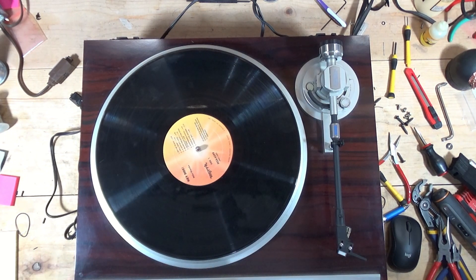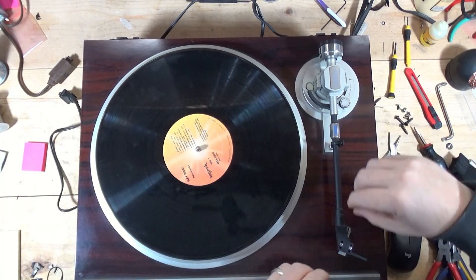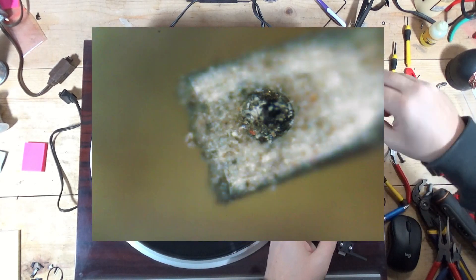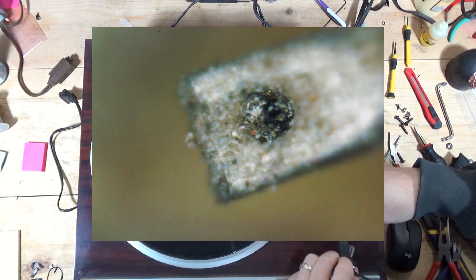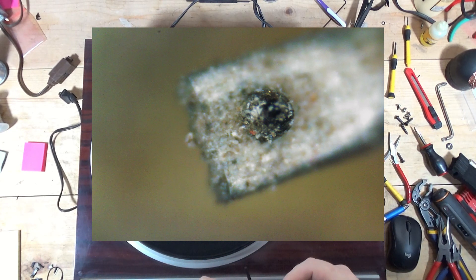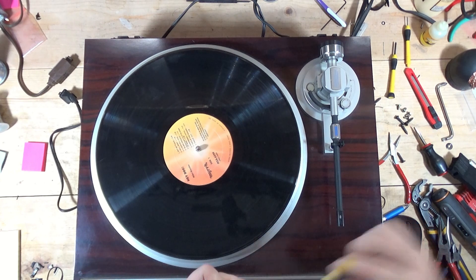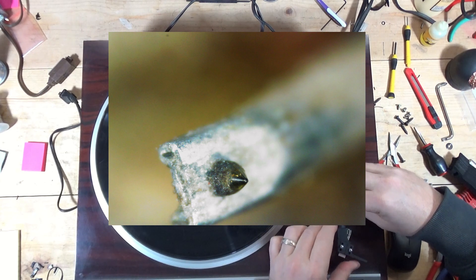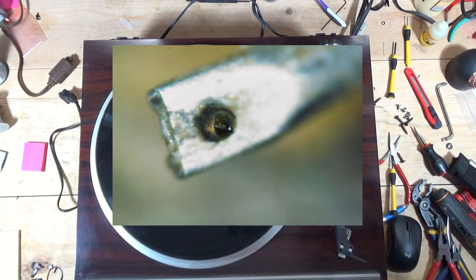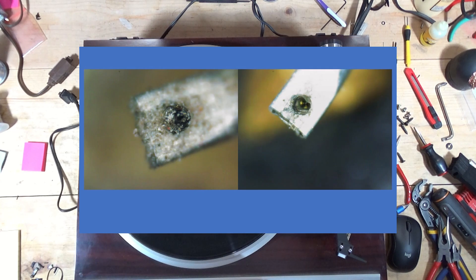I wanted to talk about the stylus. I'm going to flash a couple of images on the screen showing you the before — there's definitely a stylus there but you can hardly see it, it's kind of loose. You see the before image, then a couple of additional images showing the cleaning in progress, and in the last image I got it pretty clean, with a side-by-side comparison of before and after.